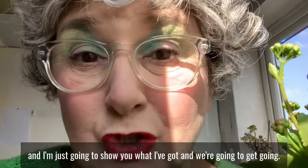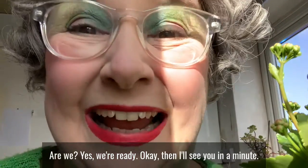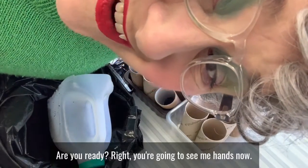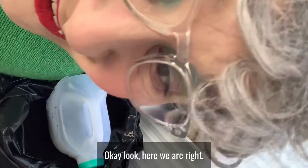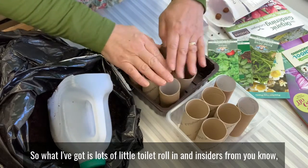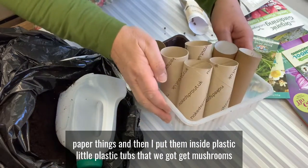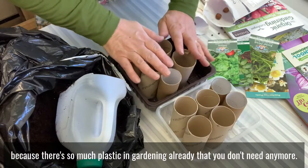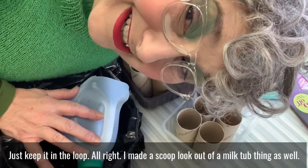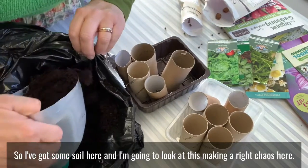I've got all my things on the table and I'm just going to show you what I've got. I've got lots of little toilet roll insides and I put them inside little plastic tubs — the kind you get mushrooms and stuff from the supermarket. There's so much plastic in gardening already that you don't need anymore, just keep it in the loop. I've also made a scoop out of a milk bottle, and I've got some soil here.